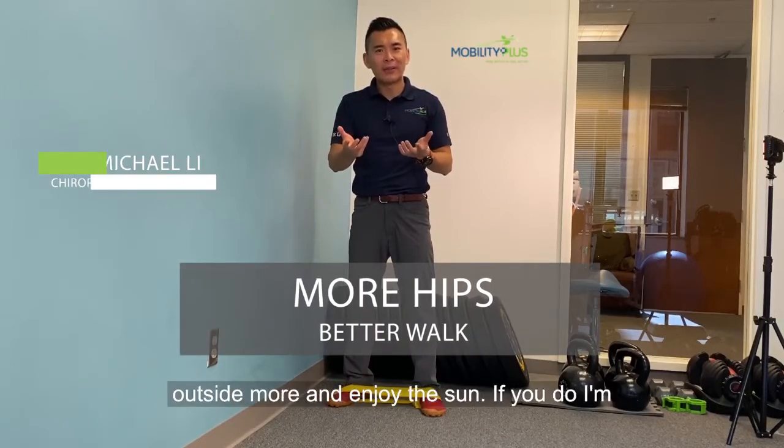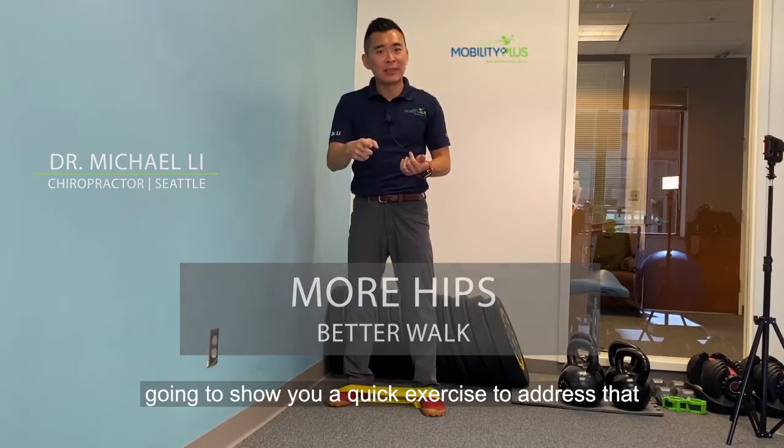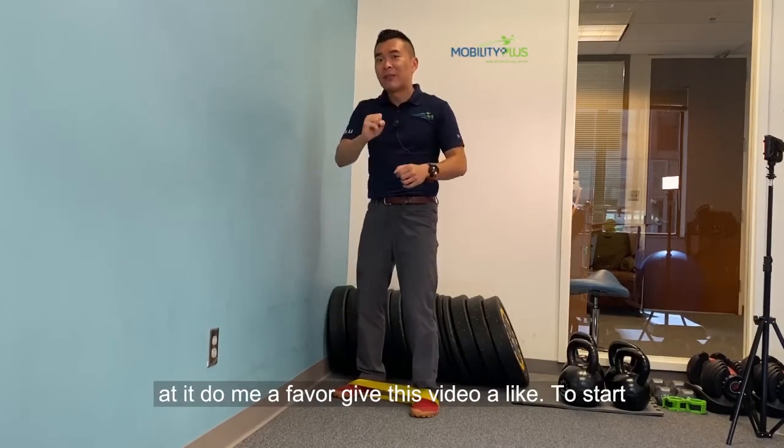Is your low back pain keeping you from walking outside more and enjoying the sun? If so, I'm going to show you a quick exercise to address that so you can enjoy the outdoors more. And while you're at it, do me a favor and give this video a like.